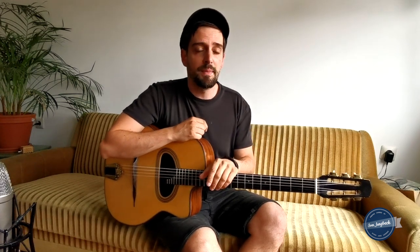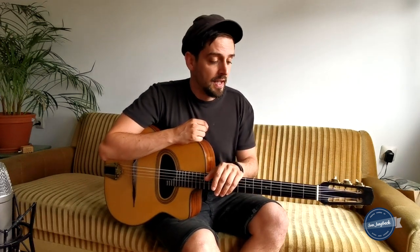Hey folks, it's Sven Jungbeck again. This time it's a really short lesson about dominant scales. I made some videos like Scale Madness Part 1, Scale Madness Part 2, and this time it's Scale Madness Part 3 on dominant scales. I want to make it short and not bore you with endless explanations.